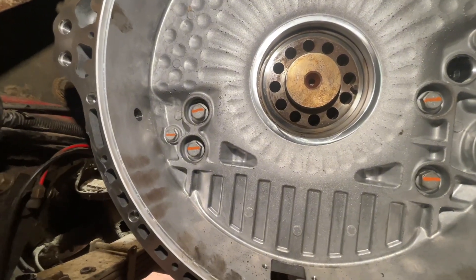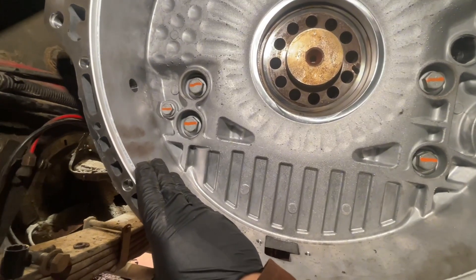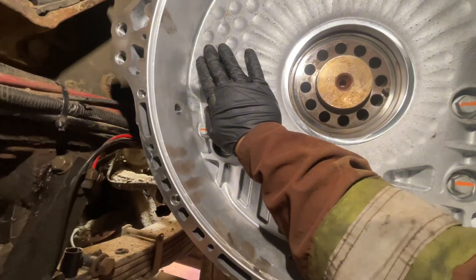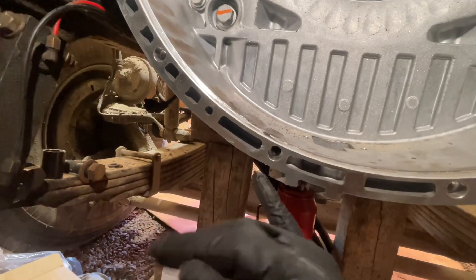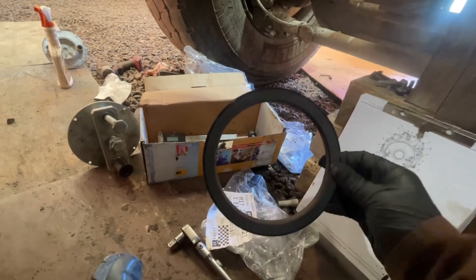Now there are two different variations of flywheel housings — one for the older style, pre-2012, and one afterwards. This is a 2015 and we just got done replacing the rear flywheel housing. We had some issues with the old one where the transmission had backed out a little bit, stripped all the threads, and here we are in the middle of replacing this flywheel housing.